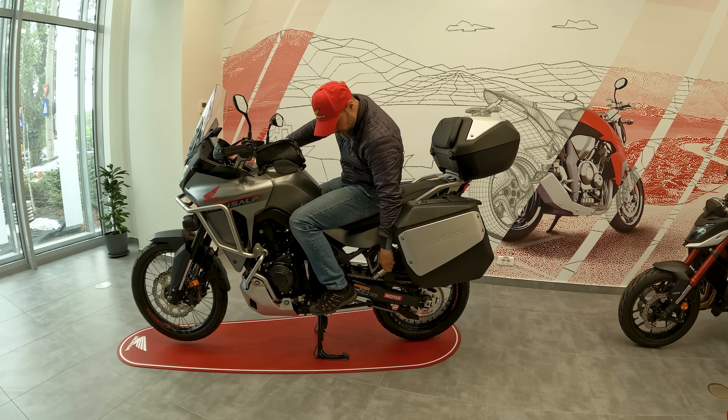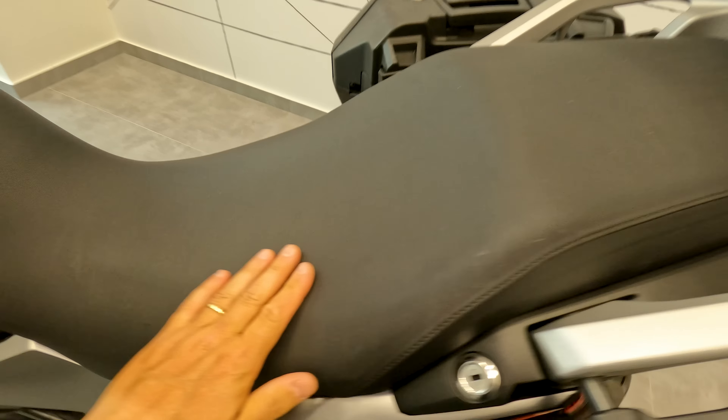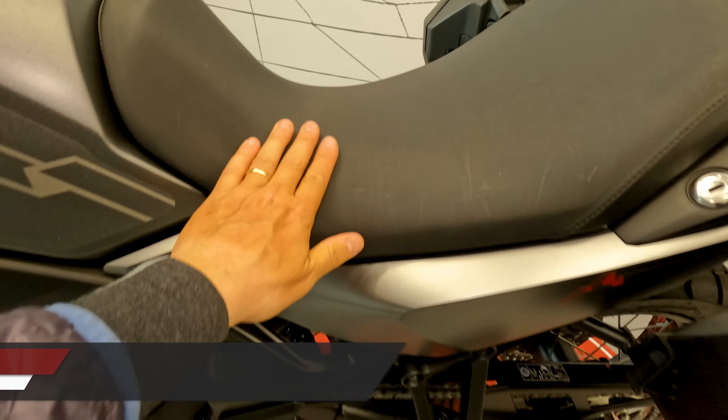It has quite a slope, this seat, but nevertheless the riding position is quite good. You can access easily the commands.